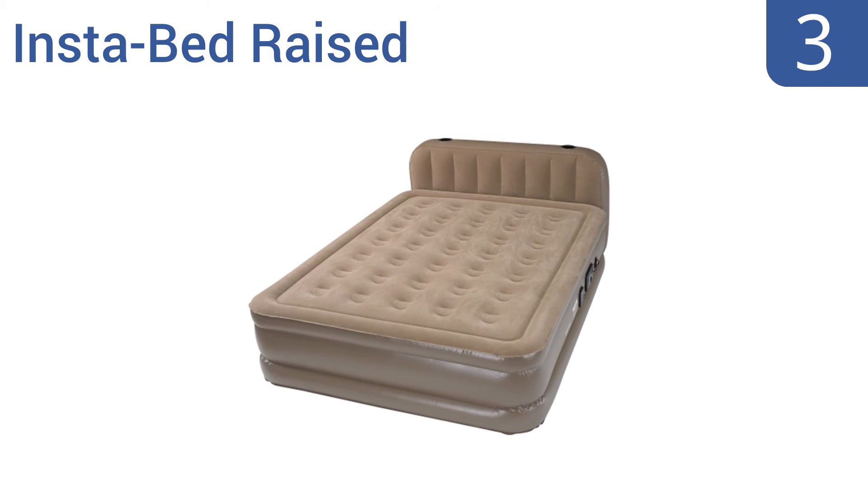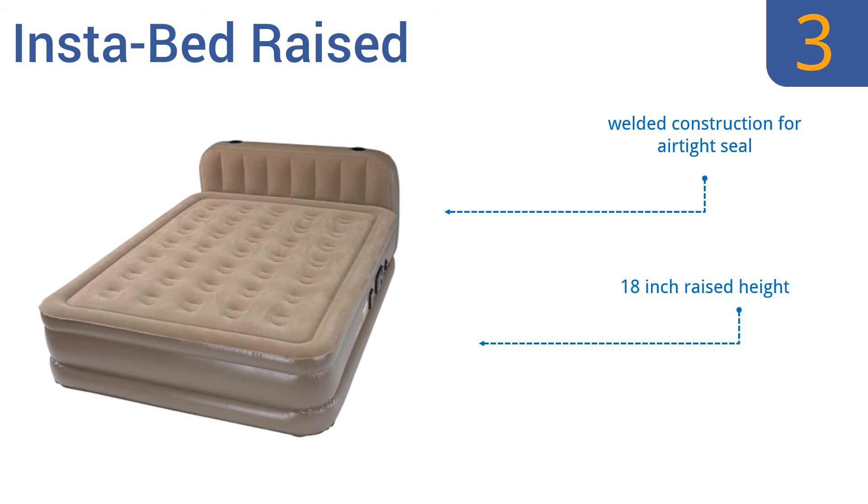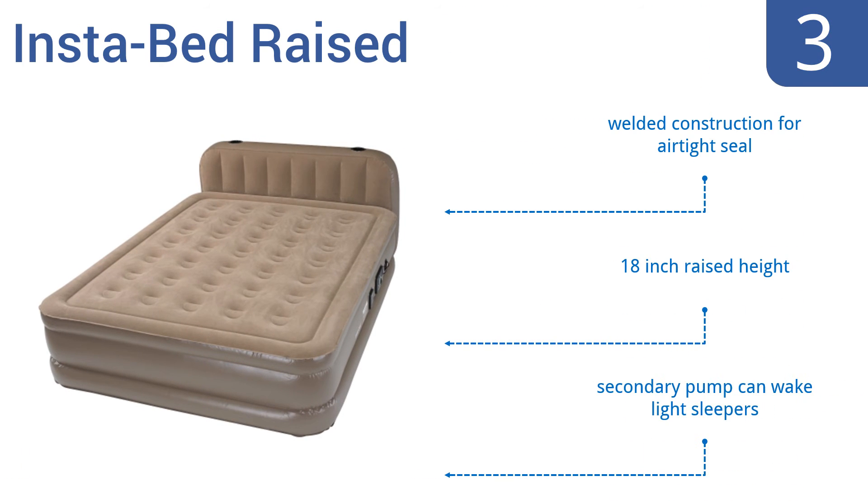Nearing the top of our list at number 3, the Instabed Raised features two pumps in one bed. The primary pump inflates and deflates your airbed, and the secondary never-flat pump continuously monitors and maintains the air pressure to your desired comfort level while you sleep. It features a welded construction for an airtight seal and an 18-inch raised height, but the secondary pump can wake light sleepers.